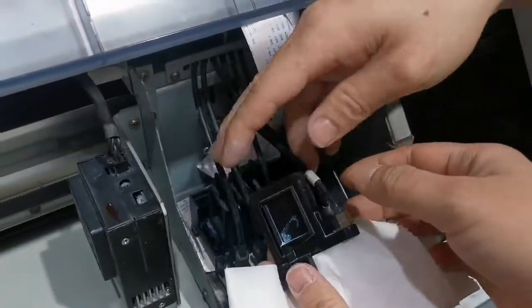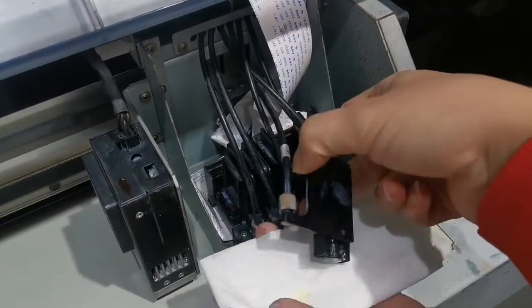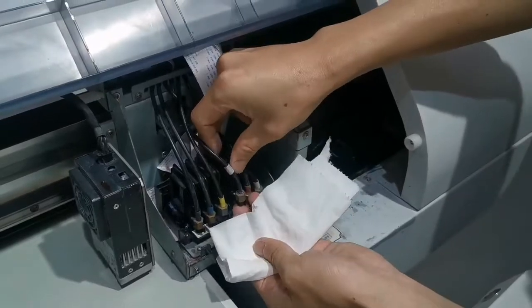When you take this part, you need to handle it this way. Connect it.